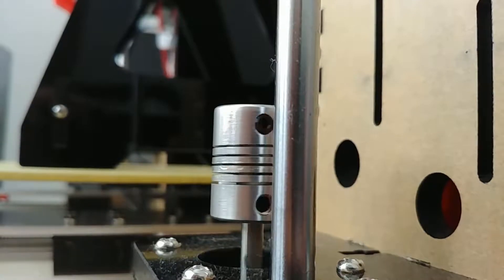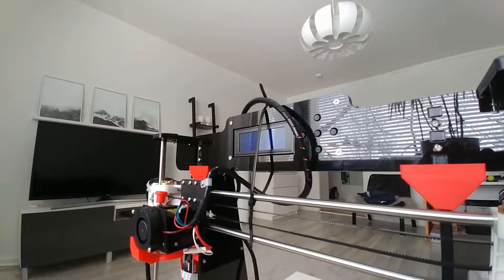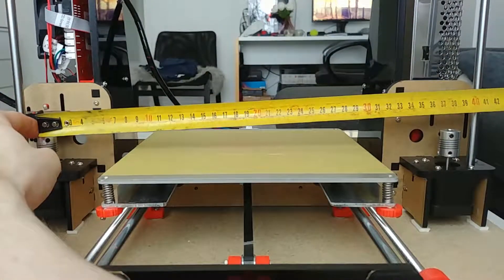After making sure that the couplers rotated in a straight line, I took a couple of zip ties and zip tied the carriage to the upper frame. After doing that, I measured the couplers' center hole distance and then measured the carriage's counterpart's distance.